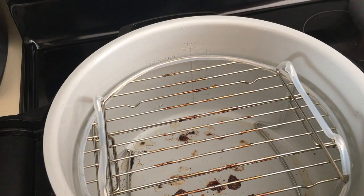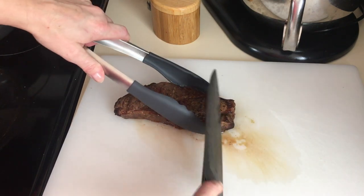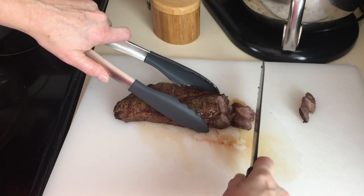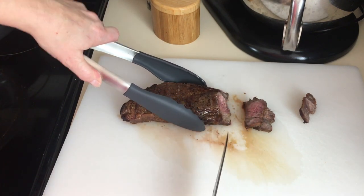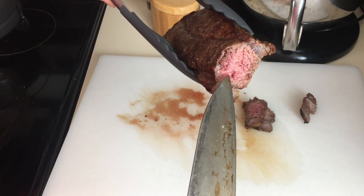I've made these steaks both ways — broil and tender crisp — and I think the tender crisp actually browns up nicer. It's been about five minutes, so we're going to slice into this. The steak is actually going to end up on a salad.